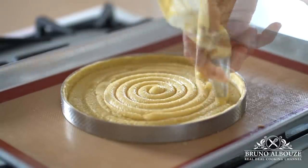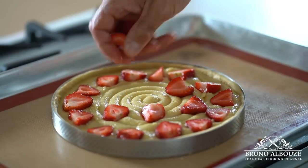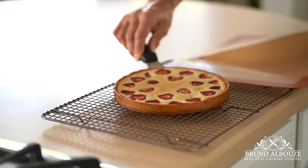Do you know how to get this glossy and brown finish on your tart shell? Just egg wash it halfway through. This is what some crazy pastry chefs do to make things look prettier than they used to.